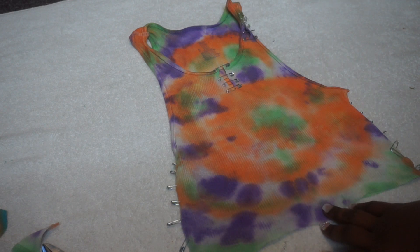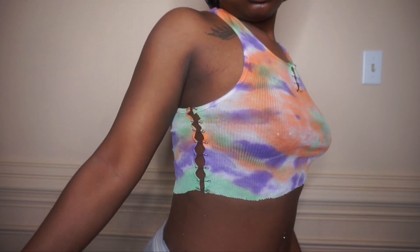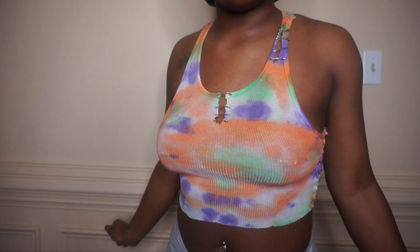This is the final look of the shirt and how it looks on. This is one of my favorite shirts — it's simple, cute, and I just like how it all looks together.